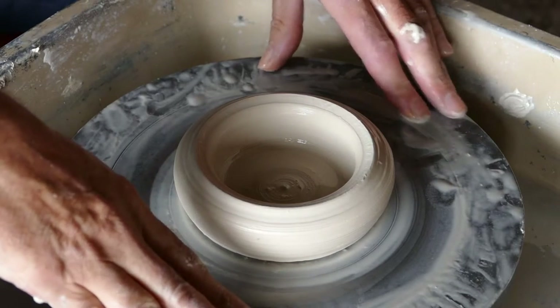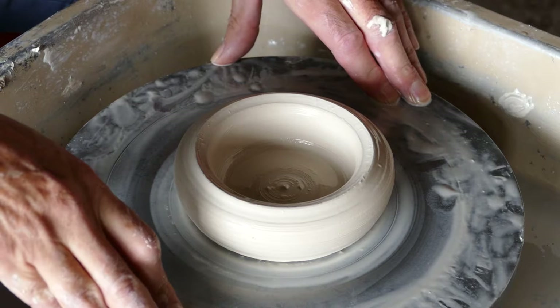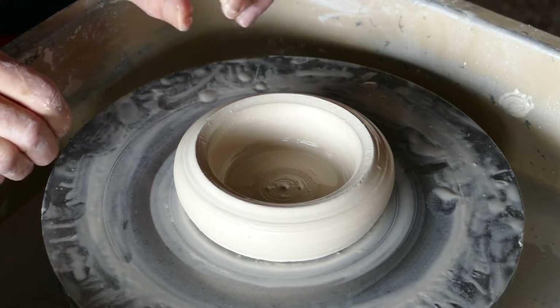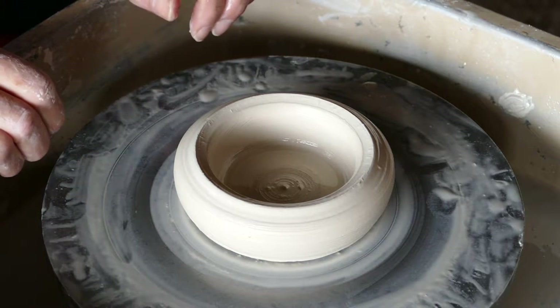I personally think this is probably the most difficult of all the processes. Centering obviously is difficult in itself, but to actually pull up the side wall is quite a tricky process.